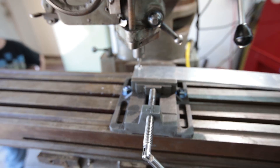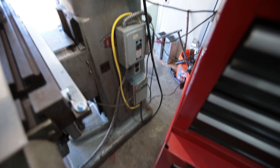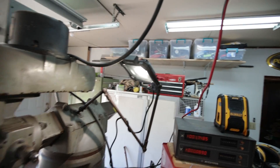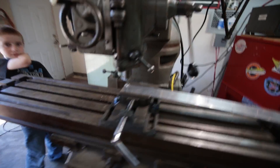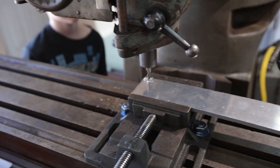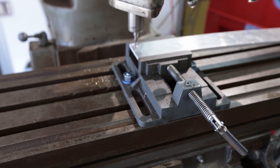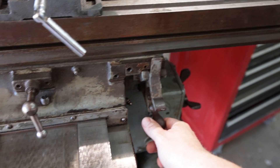Alright YouTube, I got my static phase converter in — it's just an American Rotary cheapy, about $65. I've got my work light and my DRO set up, and we are making the first pass with this guy. I am super excited; I have no idea what I'm doing, and I'm going to engage the power feed here.